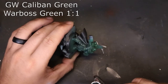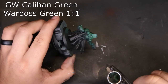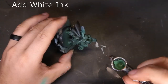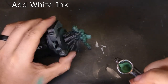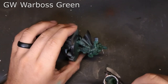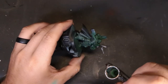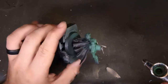Next we come through with Caliban Green and Warboss Green mixed one-to-one. I wanted this to be a little bit different Dark Angels color — a little more pastel, less likely to be misconstrued as a standard Dark Angel. From there we add a little bit of white ink to that mixture and spray it top down, making sure the tops are as bright as possible without going too crazy. Finally we come back through with Warboss Green, taking advantage of that white undercoat, leaving it at its final color.